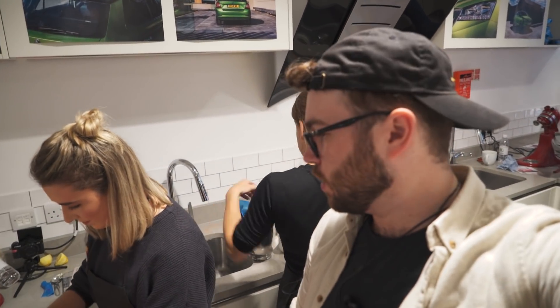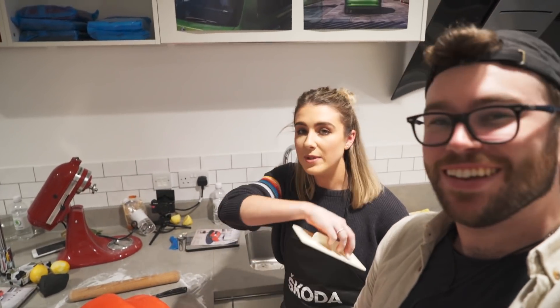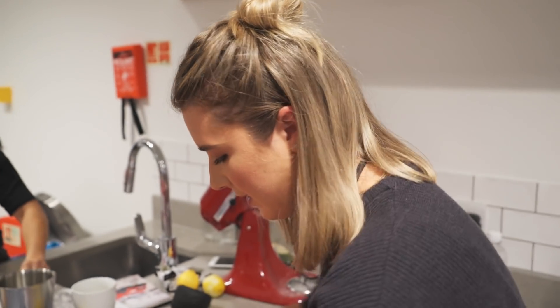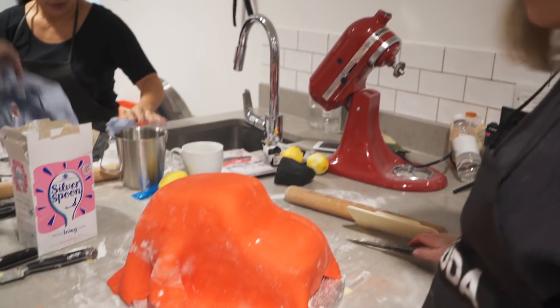It took two of us so we could film it, but we've got the icing on now. You didn't see that bit but we did it - officially! Now I'm just smoothing the icing over the cake. Phew, I'm hot!